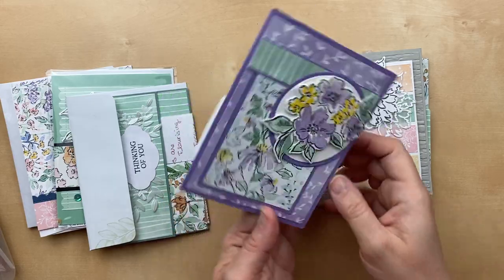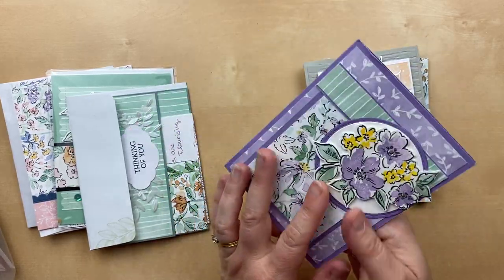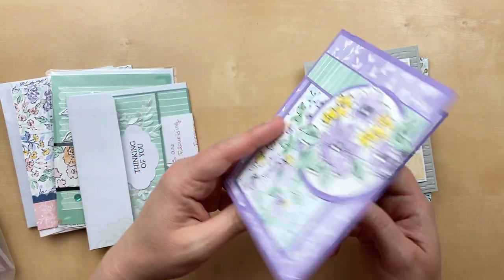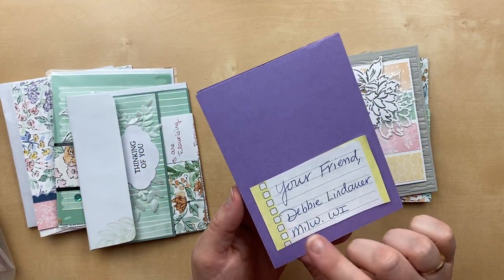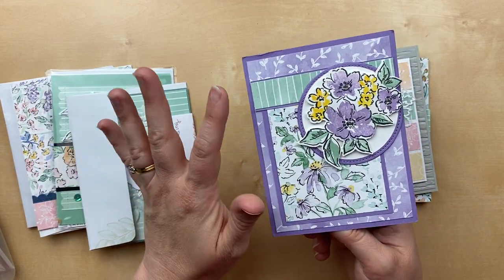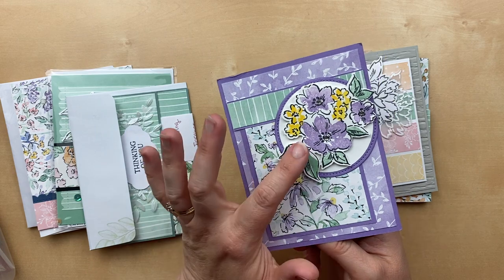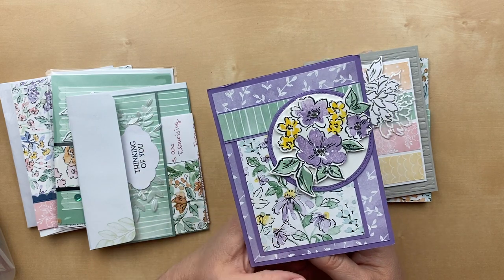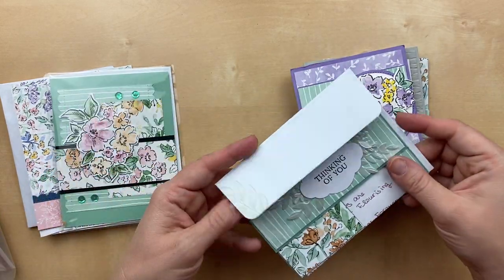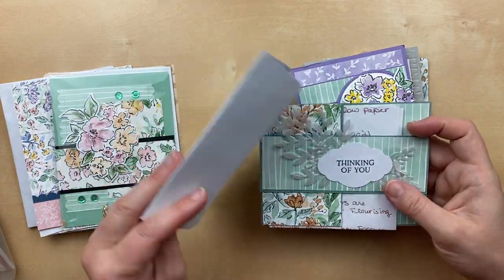Look at this one — I think it's a vertical card, although it could easily be horizontal. This one is by Debbie Lindauer, and she has just got all kinds of layers going on with three different patterns from that paper, and then the Hand Penned floral stamp set. Just so beautiful. You guys got so creative with your cards.